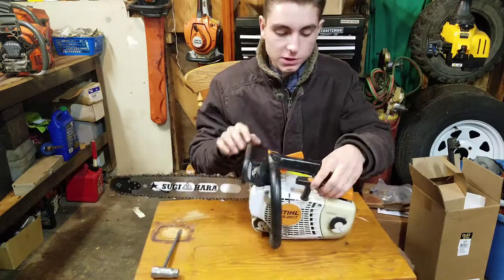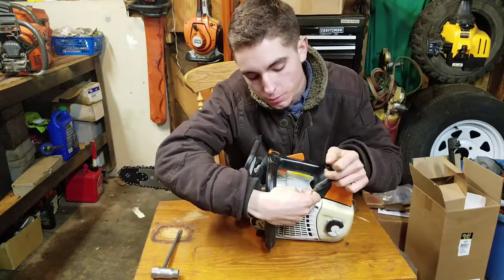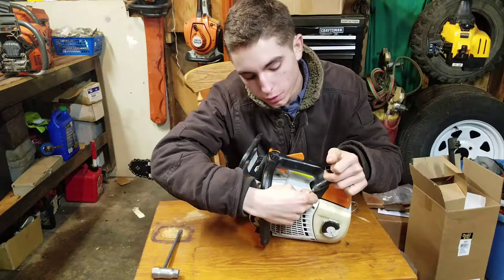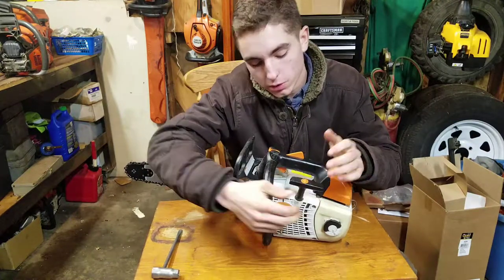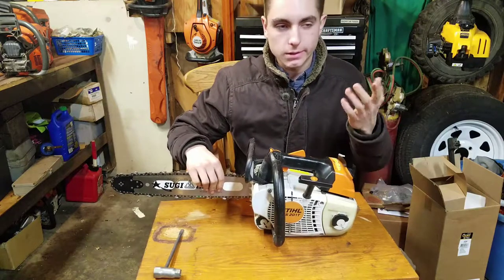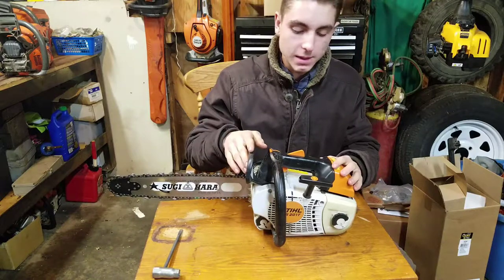This saw also features Stihl's Elastostart. If you hit it on a compression stroke and your pull cord doesn't move, it has an internal spring that will give, so you're not yanking your arm out — though on a saw that's only 35.2cc's, it's not a big deal.